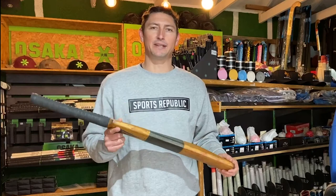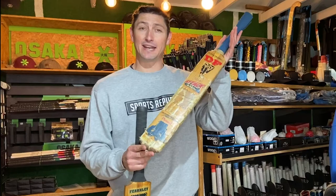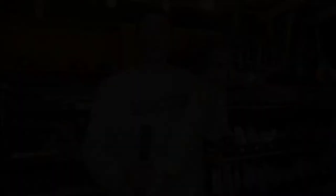Here at Sports Republic we love collecting some of the old relics that players used to use back in the day. We've got one of the Duncan Fernley Magnums that's been dropped off here at our store for display. We've also got a really old Duncan Fernley Attack. These are really iconic bats and in their day they were really sought after.